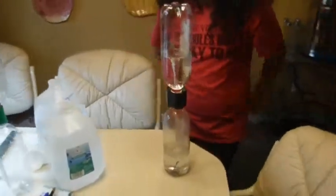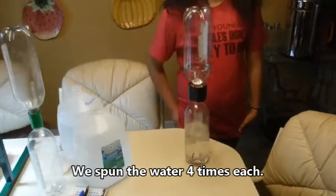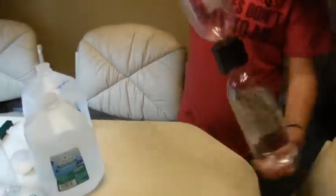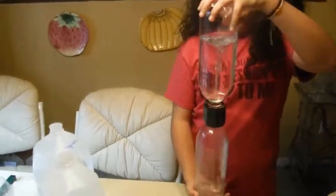This is the tap water being magnetized and spun. It does work better to hold it in your hand.